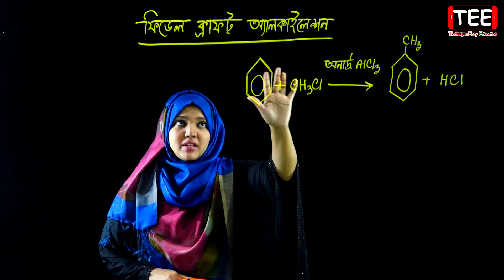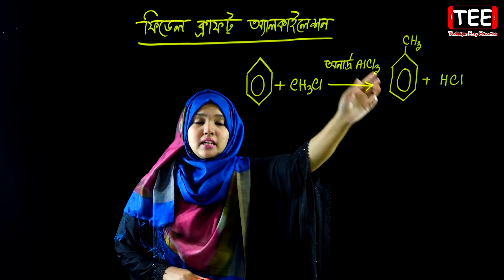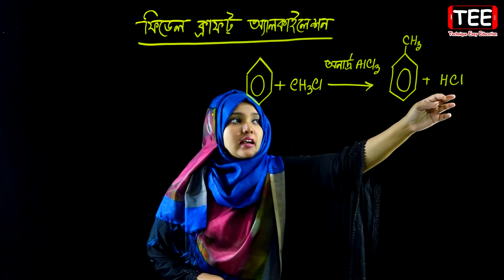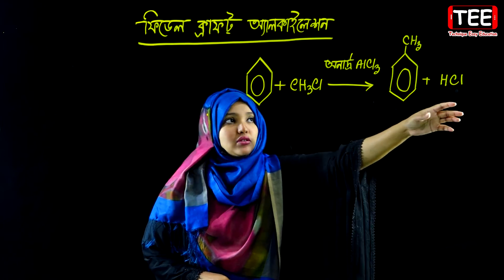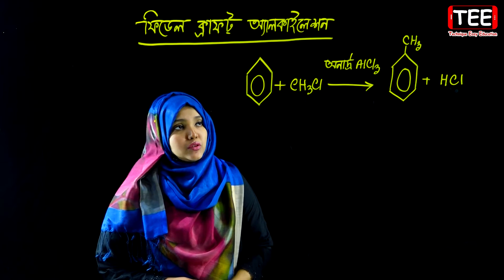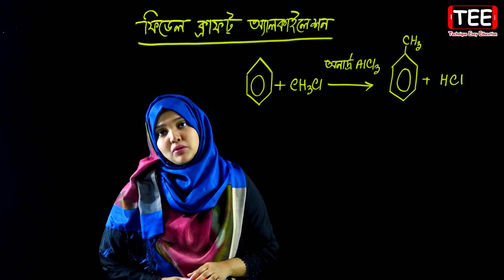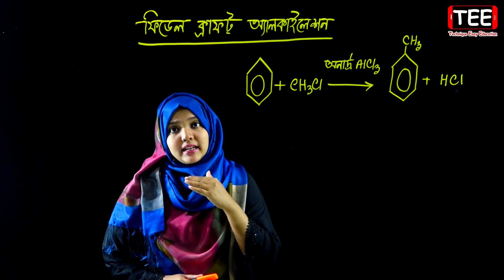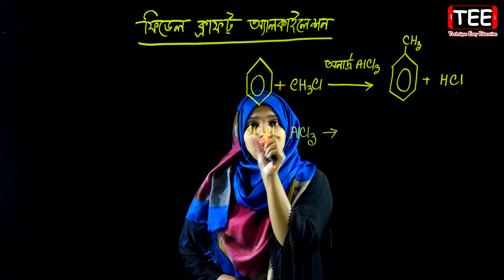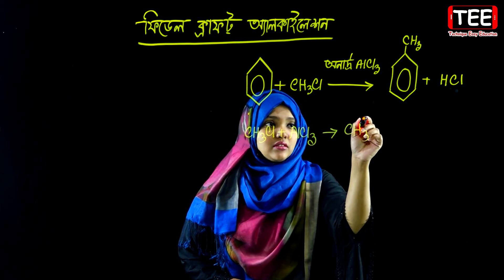Hydrogen chloride is produced, and this shows how oxygen is located. We want to make methyl chloride and aluminum chloride, and from methyl chloride, the nucleophile generates a methyl carbonium ion and chlorine.